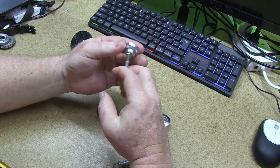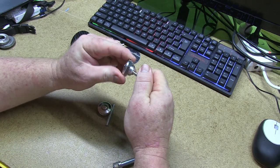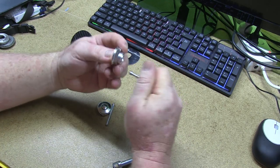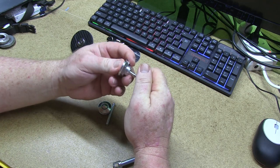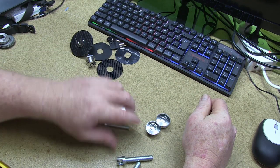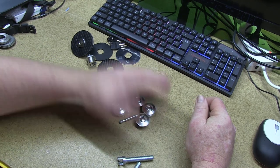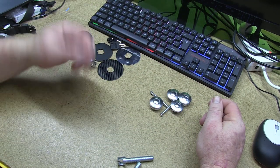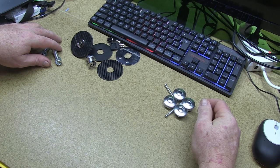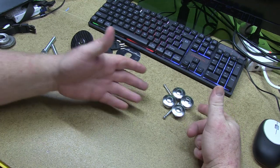It just comes apart - absolute garbage. One of these actually works a little bit better... no, it just fell off again. Won't even stay in there at all. Push that down - see, it comes straight out. My advice would be to not buy them at all. They are absolutely proven right here to be a piece of shit. Total waste of money even though they're only about 20 bucks - there's no way in the world they're going on my car.